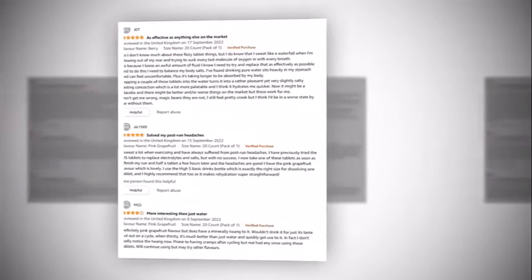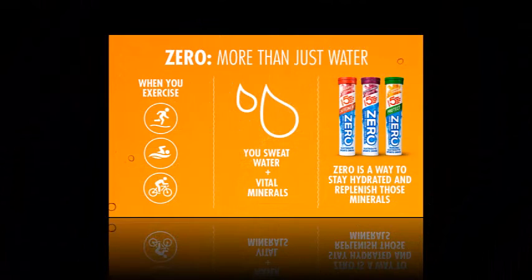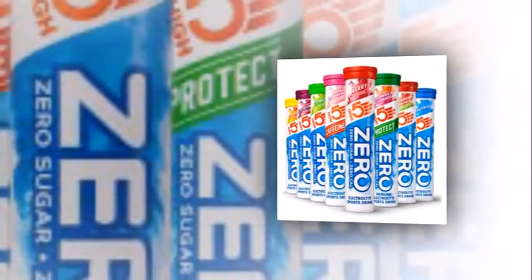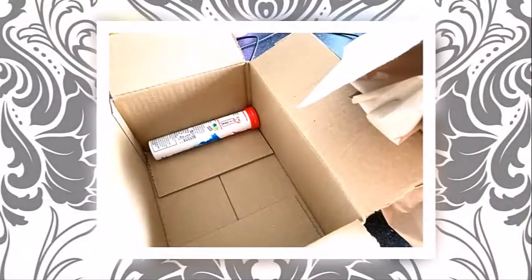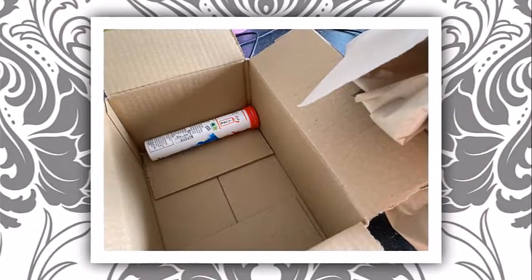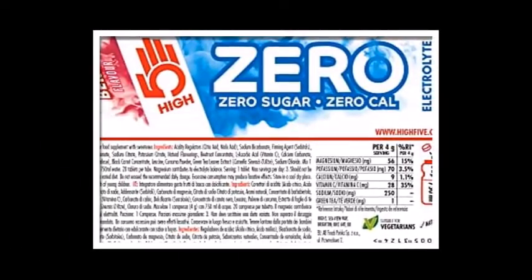There is another advantage: dropping tablets into your bottle is easier than spooning in powder. Based on my experience, I would say if you are suffering from cramps, then this Zero drink will definitely help fight them off during long rides or even short rides. The actual amount you need to drink will be a case of trial and error. As with any energy product, you should test it during training first before using it in a real race or sportive.